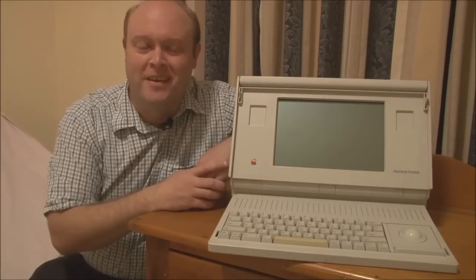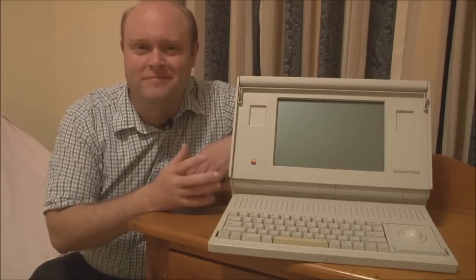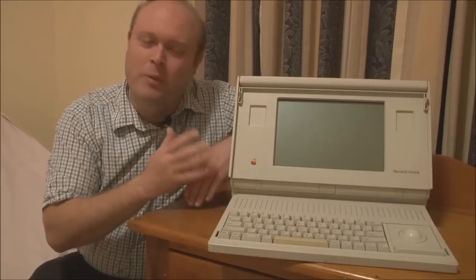Hello, and welcome to Jason's Macintosh Museum. I'm Jason, your host, and what we're looking at today is the Macintosh Portable from 1989.